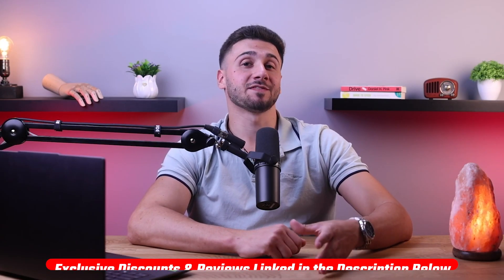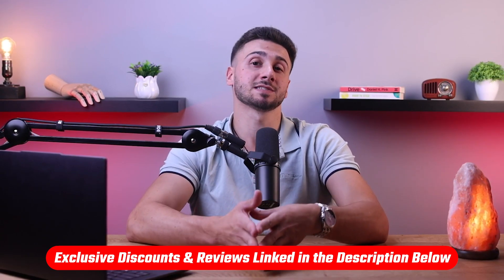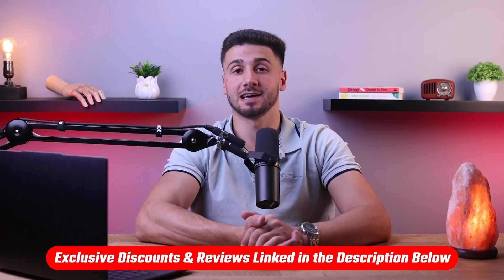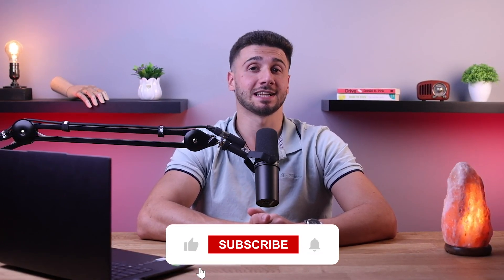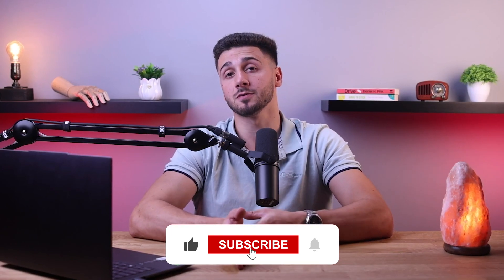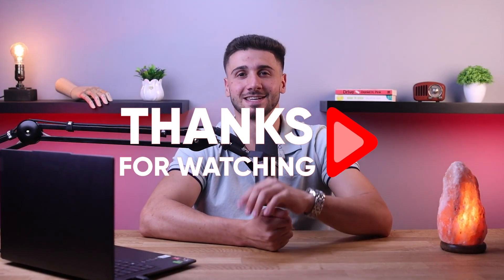So that's it for this video. If you're interested in the online mattress brands mentioned, you'll find links to pricing and discounts as well as in-depth reviews in the description down below. Feel free to comment below if you have any questions, as I love getting to interact with you guys. Like and subscribe if you found this video helpful or want to stay up to date with future videos. Thank you so much for watching and I'll catch you guys in the next one.